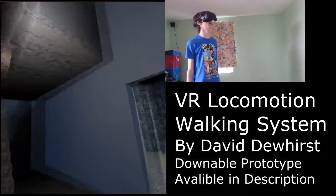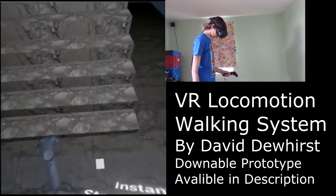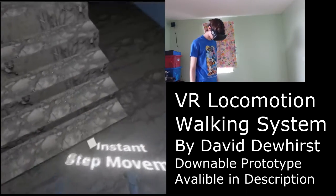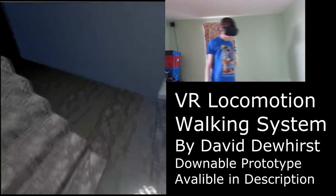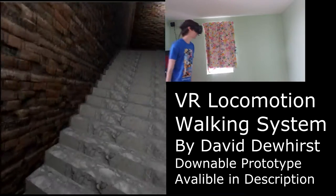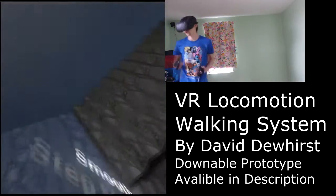For going up and downstairs, I've worked on two step movement modes. I have Instant Moving, which moves the player up instantly once they walk over a step — it moves up to that height. And then I have Smooth, which gradually works over three frames, so it doesn't take up too much time to move up a step, but it's just enough to make the player feel like they're going up more gradually rather than instantly.